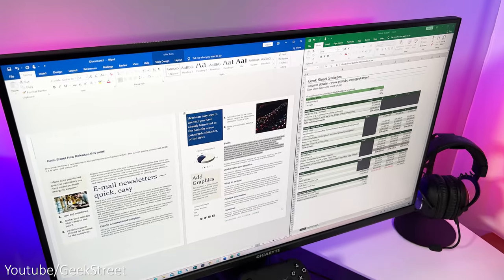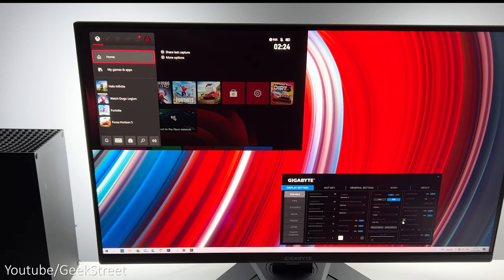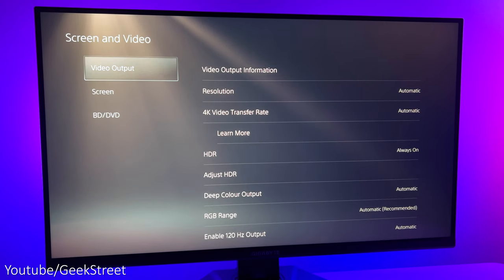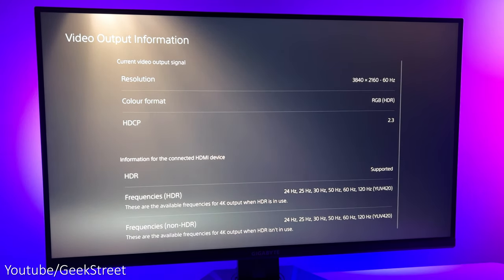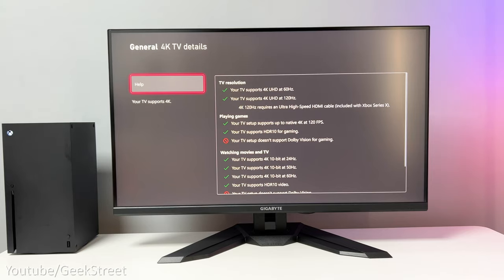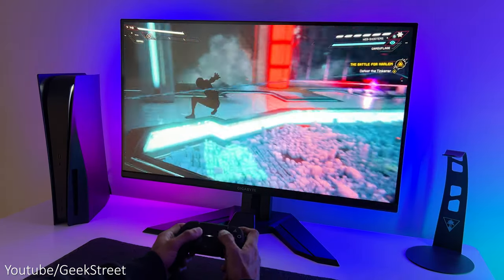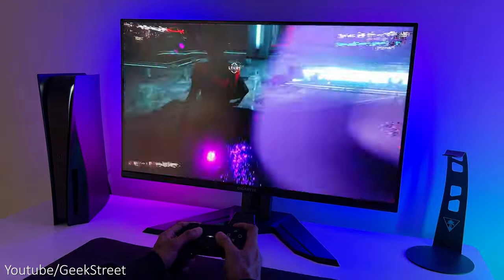You can easily have two or three windows open on screen, and it also supports picture-in-picture where you can have multiple sources displaying at the same time. One thing to note on the HDMI 2.1 connection is that its bandwidth is limited to 24 gigabits, not the full 48 gigabits. The device you connect needs to support display stream compression to get 4K at 120Hz without losing image quality. Recent GPUs and the Xbox Series X support this fine, but a PlayStation 5 or older GPU will get some chroma subsampling — though honestly I didn't notice any difference in practice.